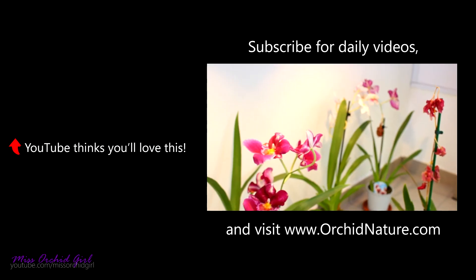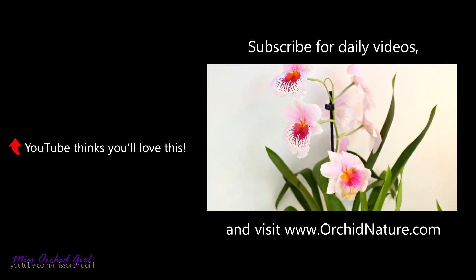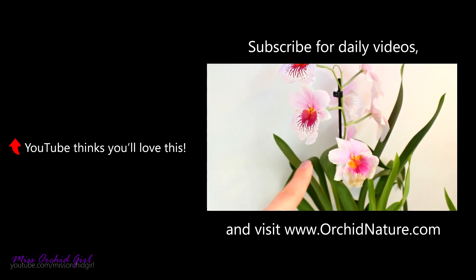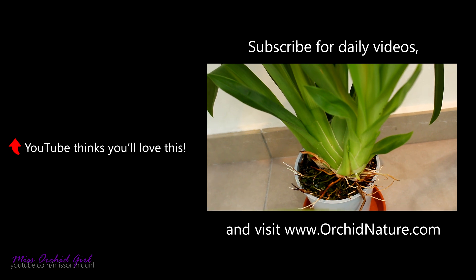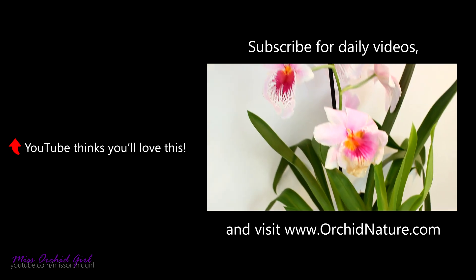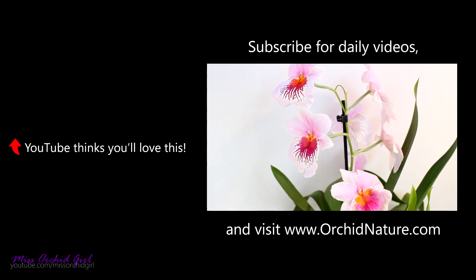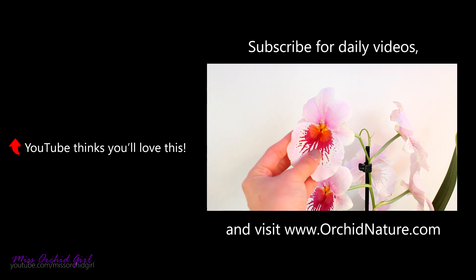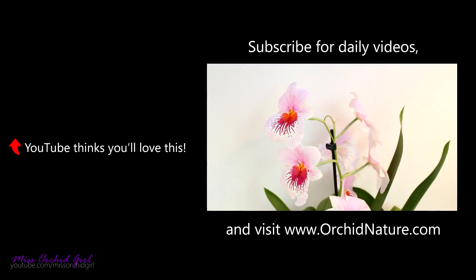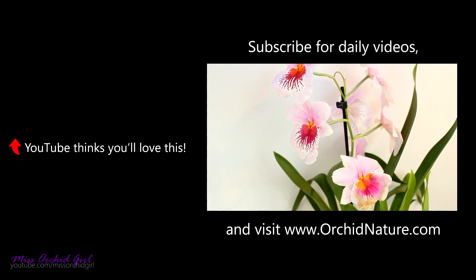These Miltoniopsis have been in bloom for so long — I really want to repot them. This one will be the first to get repotted because new roots are growing, which is the perfect time. I'll cut the flower spike and repot it. The flowers are still going strong but don't have a strong fragrance anymore, and the edges are already fading. In my case, they lasted a month and a half — that's not too bad at all!